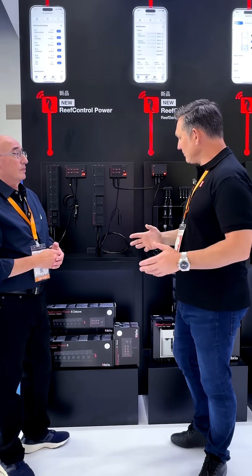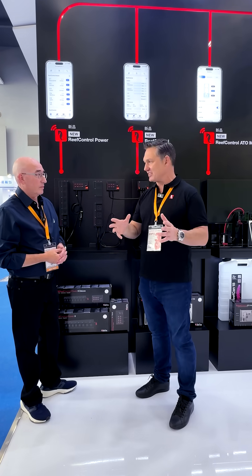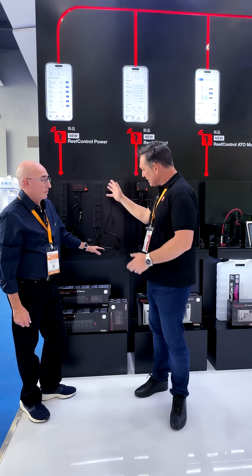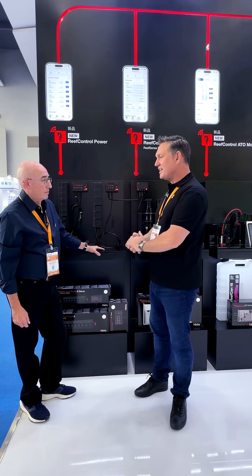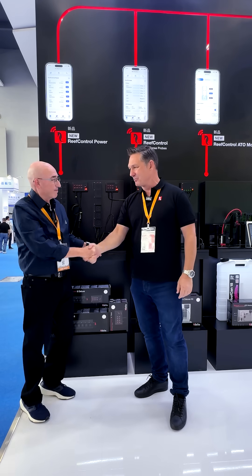Neil, the longer we keep talking, the more amazing features there are. But I think the reefers out there in the world are going to check this out — they're going to read the website, they're going to look at the videos, and they're really going to understand what's involved in these very special plug boxes from Red Sea. Congratulations, it looks awesome, and keep up the good work.